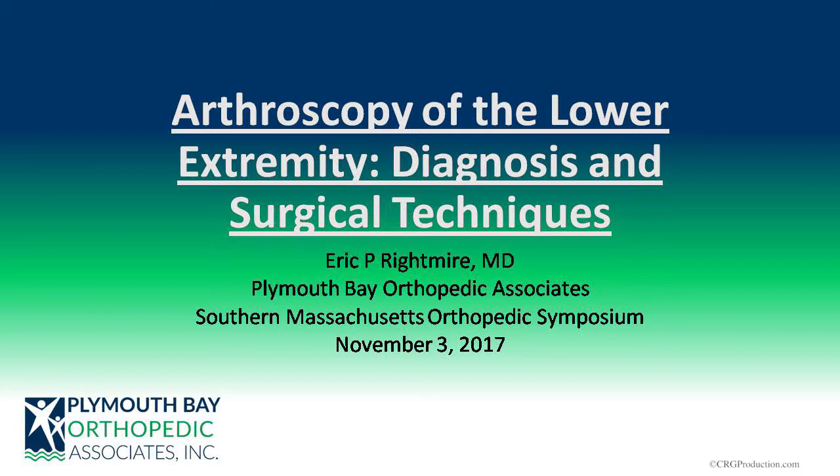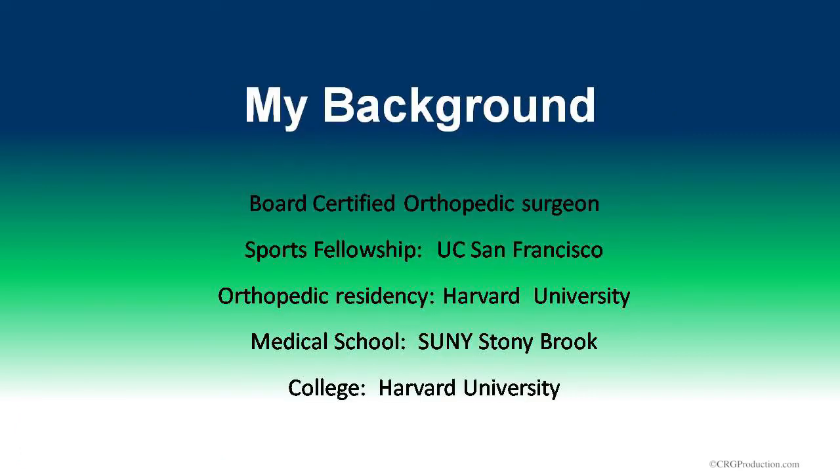I'm going to talk about arthroscopy of the lower extremity, particularly arthroscopic techniques, some diagnosis, but mostly what's new and exciting. My background: I'm board certified in both orthopedic general surgery and sports. I did my sports fellowship in California at UC San Francisco, and my residency at Harvard Medical School in New York.